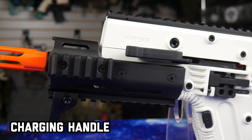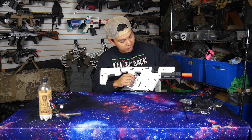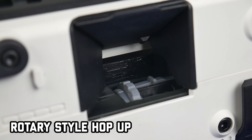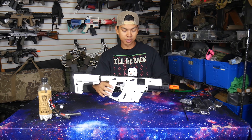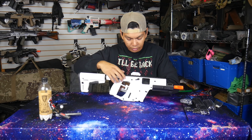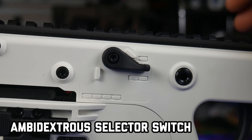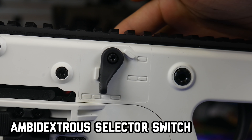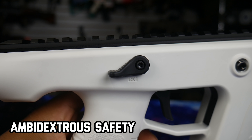We've got our charging handle here, which when we flip that up, it should reveal our hop-up — and it does. The hop-up is a rotary style hop-up, which is the preferred hop-up for me and most other airsoft players. Moving down the gun, we've got our selector switch, which is ambidextrous in three modes of fire: single, burst, and full-auto. Further down, we have the safety, also ambidextrous.